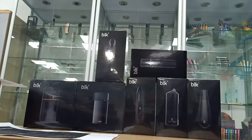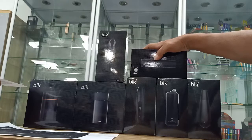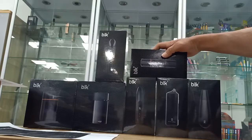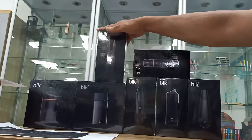Hi ladies and gentlemen, this is Tony speaking from Kington's in Shenzhen, China. We are a manufacturer of dry herb vaporizers. This is our new product with our new packaging — I will show you the details.